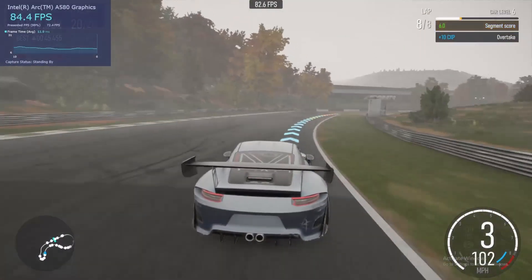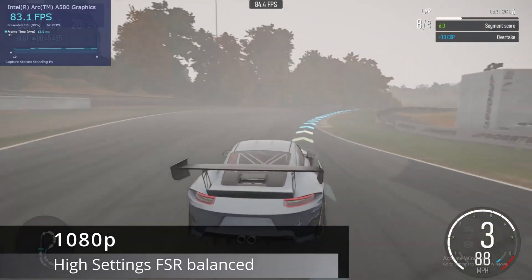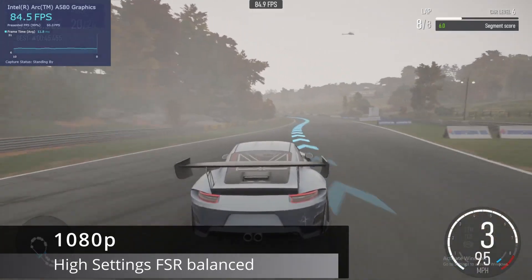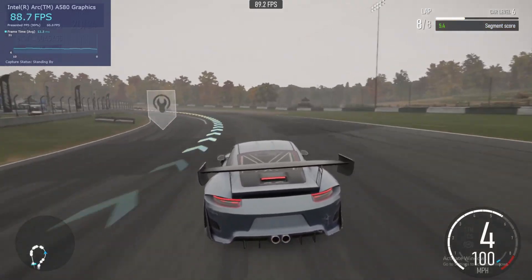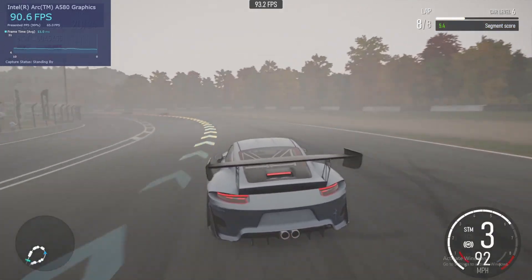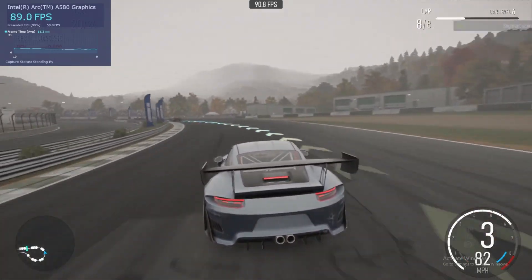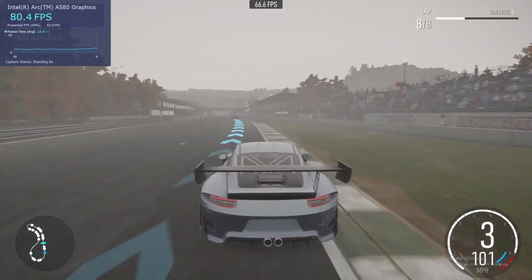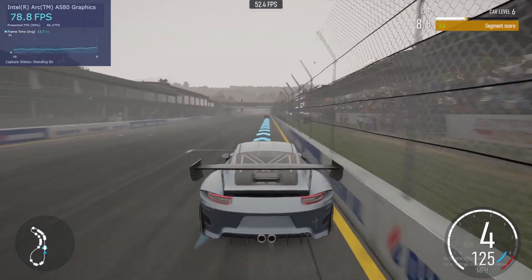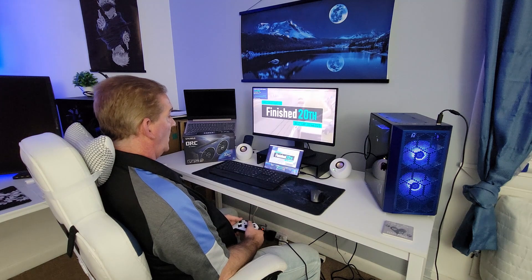Next up we've got Forza Motorsport — the new release. We're at 1080p high settings going around the track, averaging between 80 and 85 FPS, which is a really good showing. Again, pleasantly surprised. I did struggle and placed around 20th or so — not a very good showing on me, but a very good showing on the card.